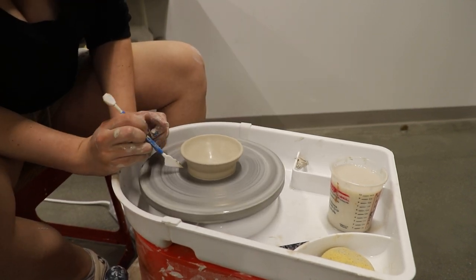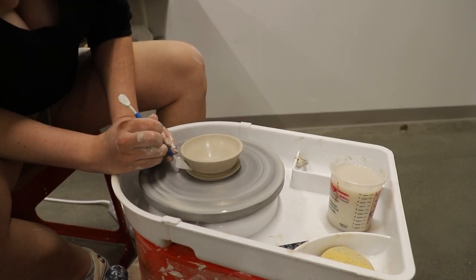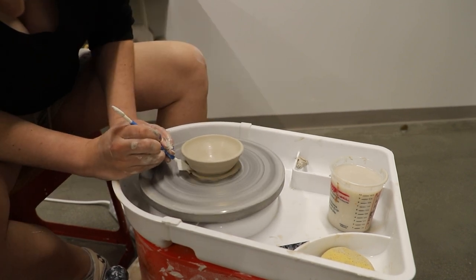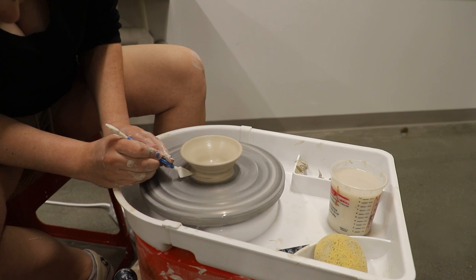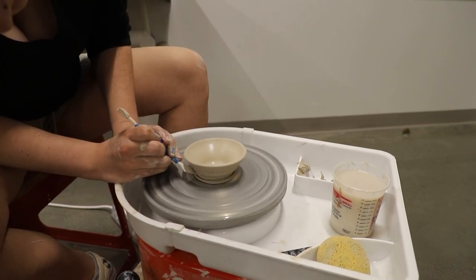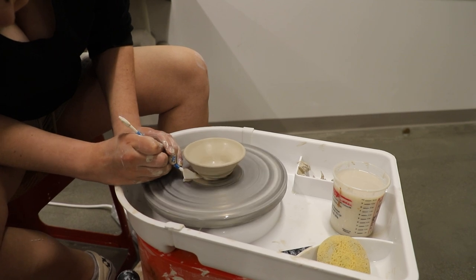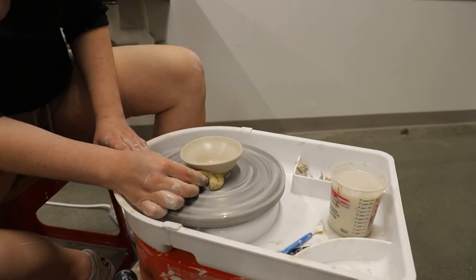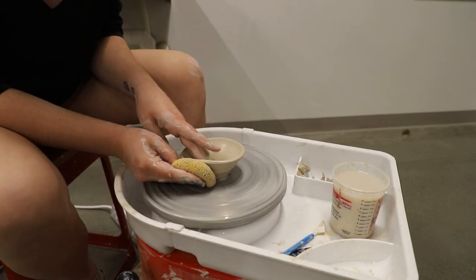Now we're going to take one of our sharp tools and cut the excess clay around the foot of our bowl. We're going to come in at a high angle and then lower it down to be level with the wheel. Then you can take your sponge and smooth out the inside and outside to ensure you have an even finish.